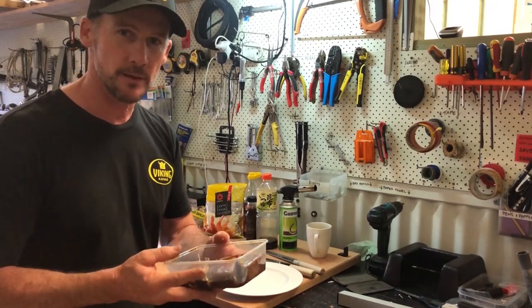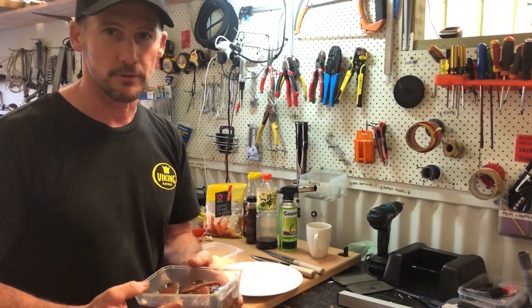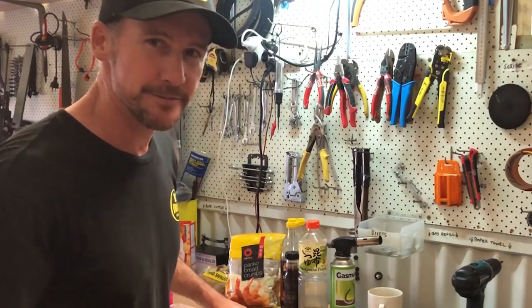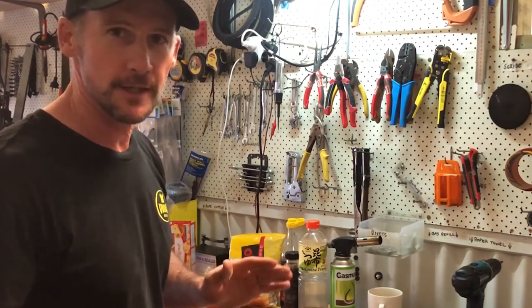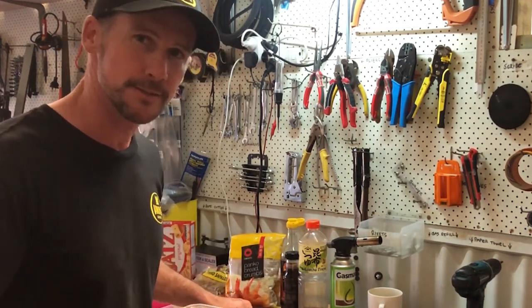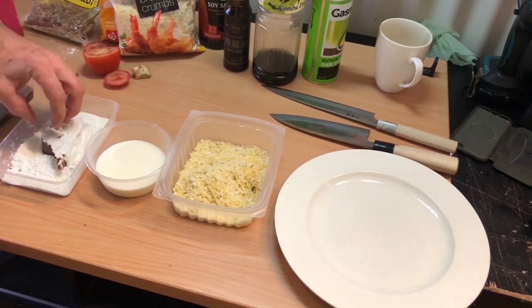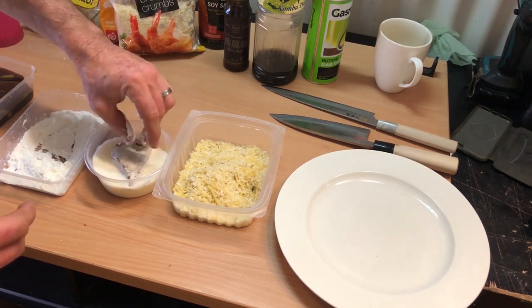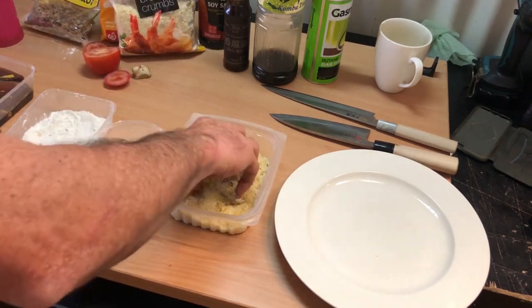Now we're going to put the panko crumb on. First we go through corn flour, then we go in the milk, and then into the panko crumb, which is panko and parmesan. You can use as much parmesan as you like. To add a bit of zest, we've got some kaffir lime zest in there - I've cut the skin off the kaffir lime, diced it up really fine and thrown that in. If you can't get a kaffir lime itself, you can use the kaffir lime leaves. Roll the nice chunky mac tuna steaks in the corn flour, dip them in the milk, and then cover them up.